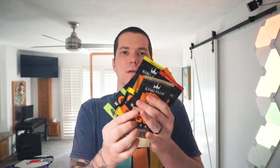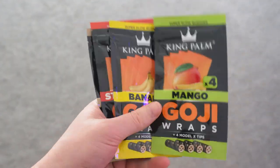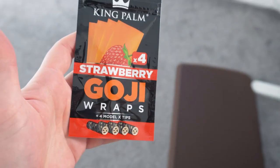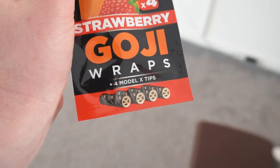Why does this bag smell so good? What smells so delicious in here? I think it's these goji wraps — these smell amazing, I could smell them through the bag. We're rolling up in this video, get ready to smoke. We got mango, banana, strawberry, and honey. I picked the strawberry first. Let's open these up — they got these cool tips in there too.